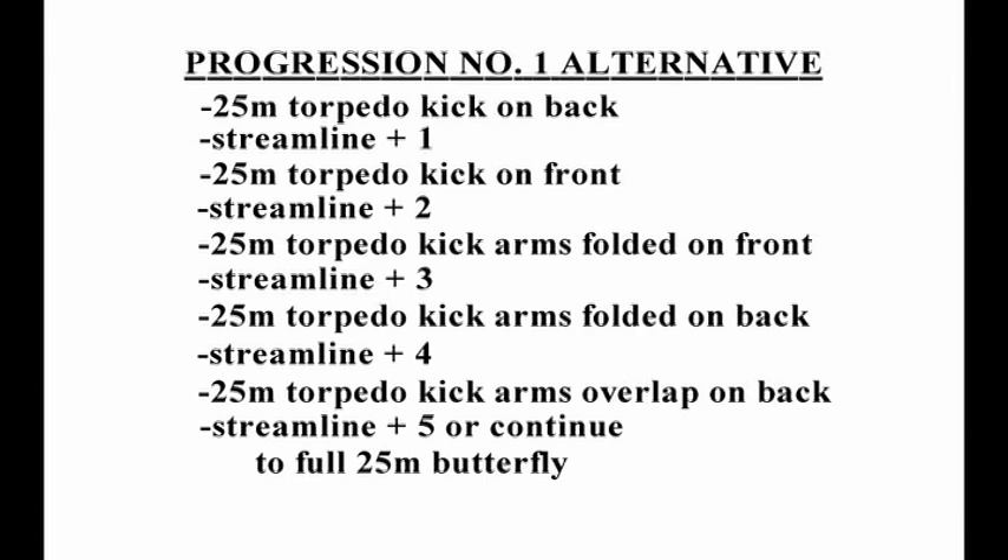It is important in streamline drill to consider an alternative kicking position in between each segment — streamline plus two, streamline plus four, and streamline to the full stroke. Alternatives include 25 torpedo kick on your back, 25 torpedo kick on your front, 25 with arms folded kicking front and back, and 25 overlapping arms kicking on your front, side, or back. This extension of the drill develops core body strength and range of movement through the hips for the younger butterfly swimmer.